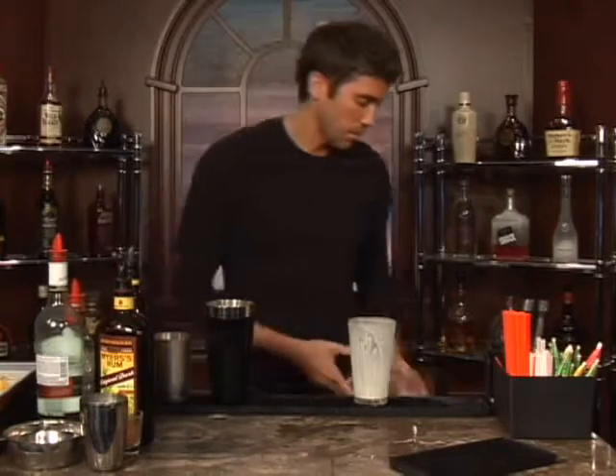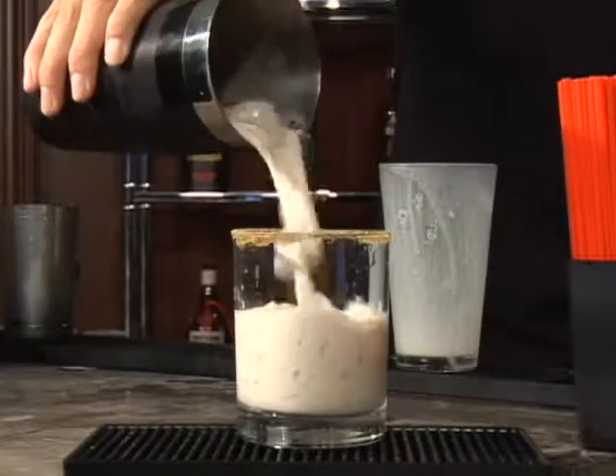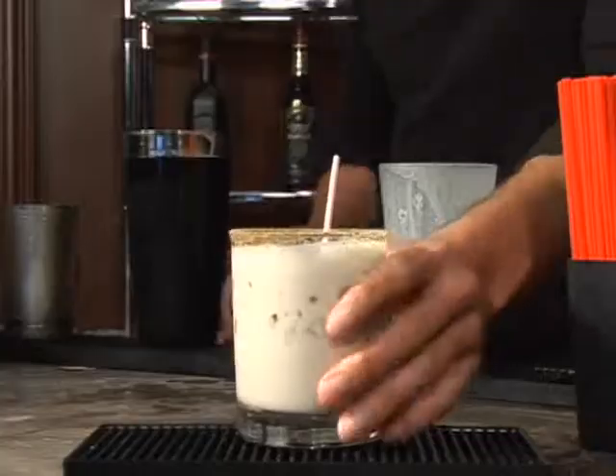Ended off with a Caribbean Kiss. Now we're going to rim our glass with some brown sugar. Let's go ahead and pour it on in. That is a Caribbean Kiss. Give it a straw, and bottoms up.